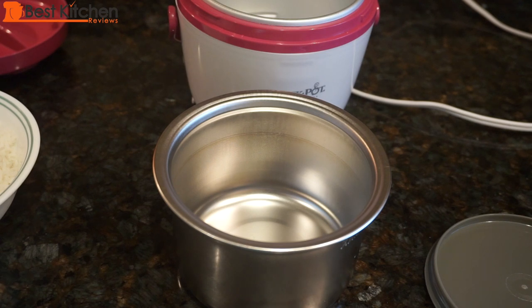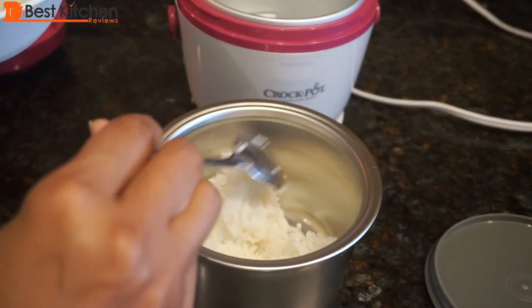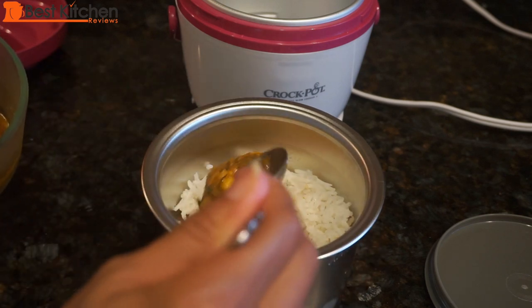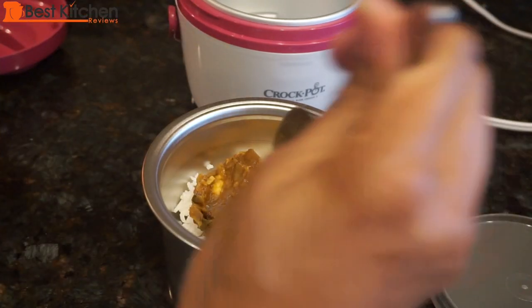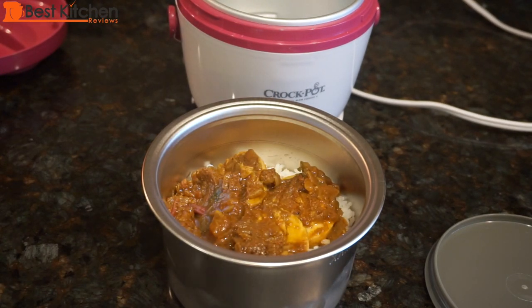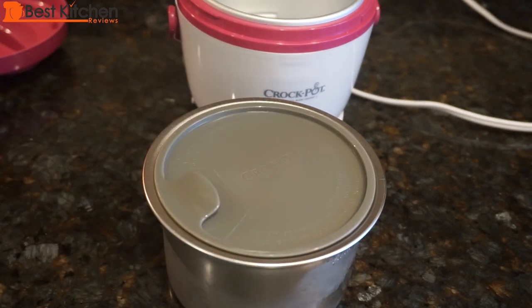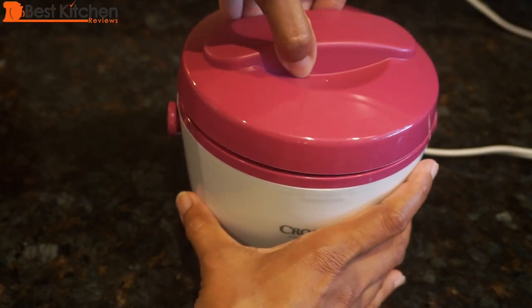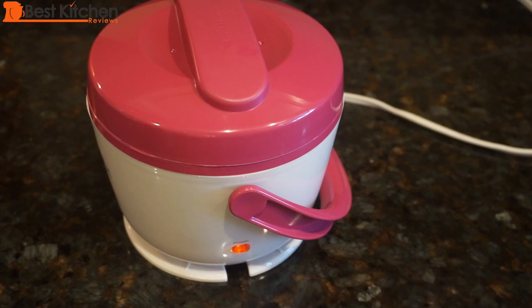Thinner, more watery foods like soup will heat up quickly. Let's see how long it takes to heat up rice and some curry. I've got cooked leftover basmati rice, some egg curry with three egg halves and some gravy. The rice and egg curry were refrigerated so it's very cold. The warming time will vary for different foods depending on the consistency and the temperature of the food. I'll put the container into the base, cover it, plug in the unit, and check back in half an hour.